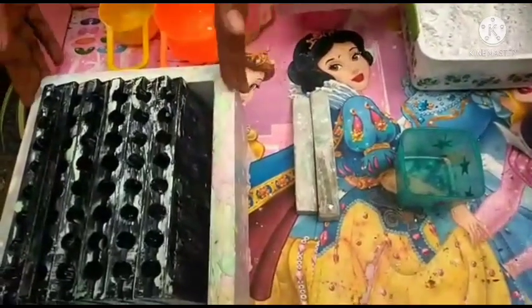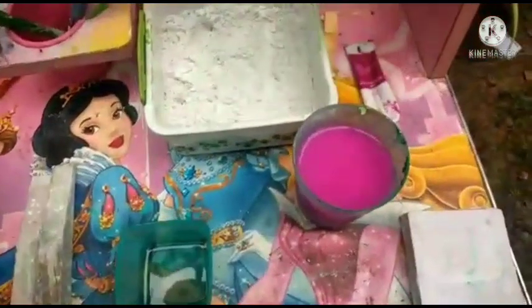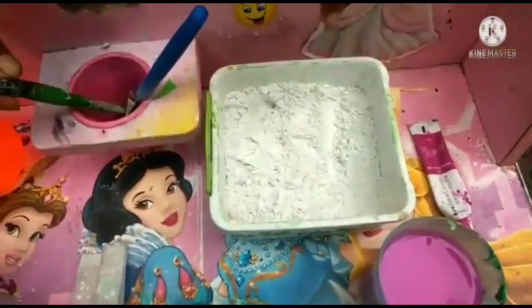Welcome to my home, Joanne. Thank you, Faringi. Let's start. Okay. For chalk making, we need chalk mold, kerosene, colored water, plaster of Paris and a brush.